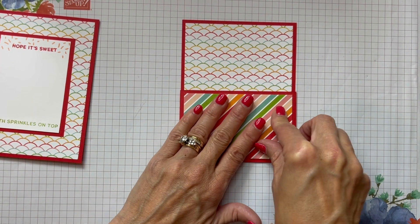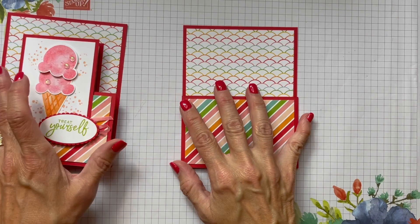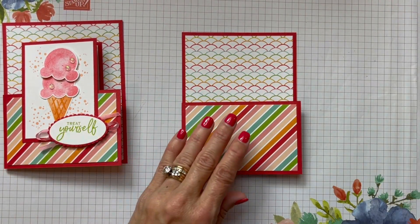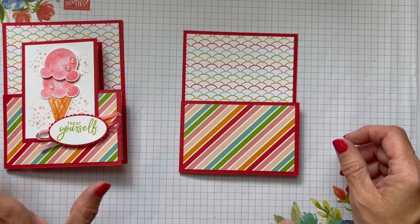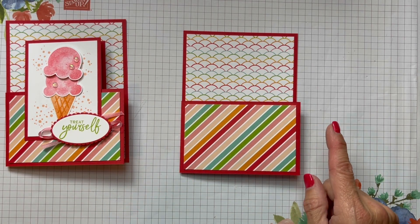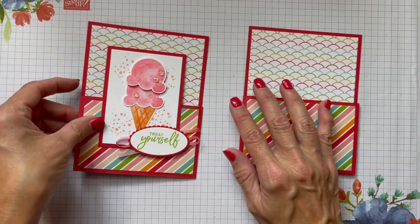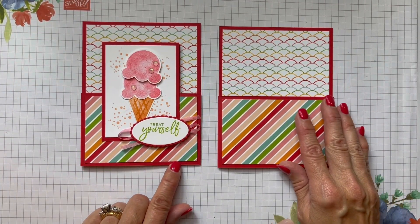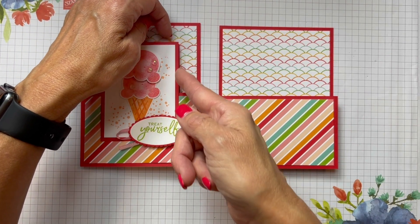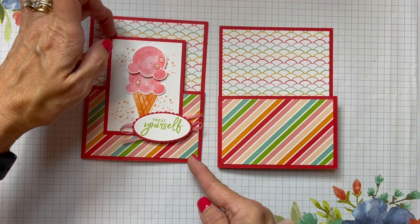I just think these bright cheery colors remind me of ice cream. I have an ice cream buddy — my son-in-law Chris — if I just mention the word ice cream he's like 'where do you want to go, when do you want to go, let's go.' So Chris and I love ice cream. Here we can see the front panel on the front of the card. This front panel is two and three quarters by three and three quarters for your border, and the Poppy Parade piece is two and three quarters by three and three quarters.